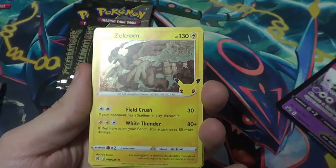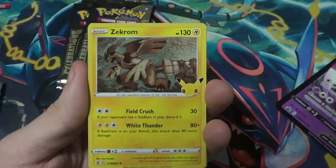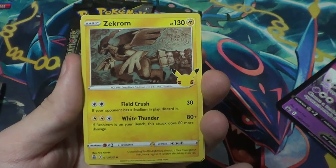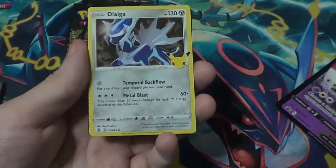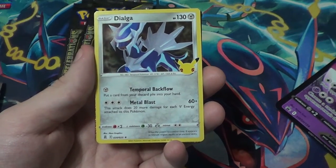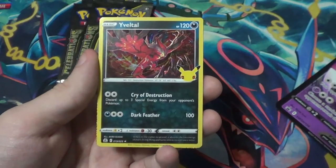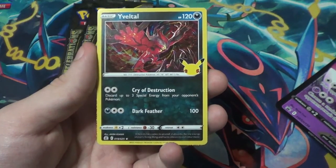Oh hello gorgeous — look at that beautiful Zekrom! If your opponent has a Stadium in play, discard it; if Reshiram is on your bench this attack does 80 more damage. Magnifique! We got this nice Dialga — put a card from your discard pile into your hand; this attack does 20 more damage for each Steel Energy attached to this Pokémon at a base of 60.